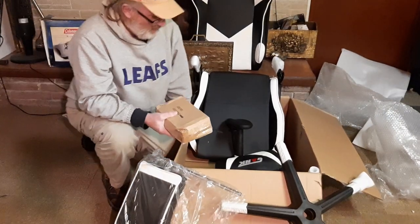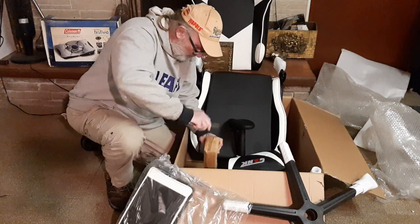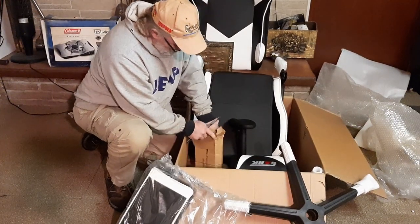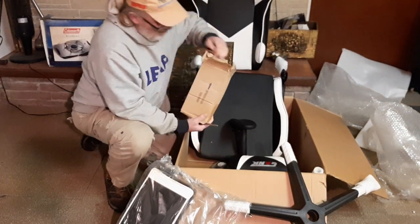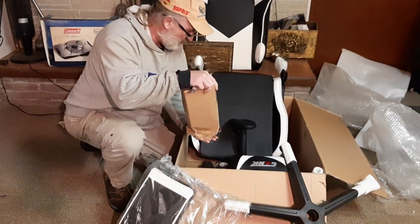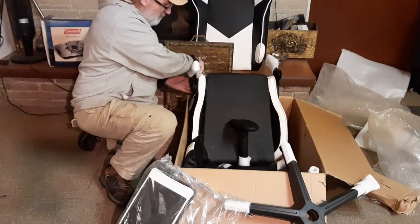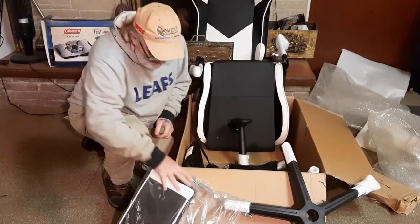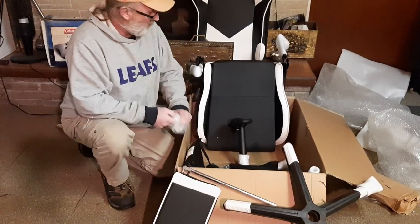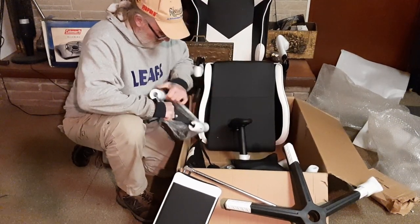I guess this is all the goodies that I get to put together. The board is going to help you in? Any boarders? There we got some wheels. We have the pump for the chair. You know what I haven't seen yet? I haven't seen the instructions. How hard can it be? I wouldn't be a man if I read the instructions. Let me slow that thing out. Very cool.